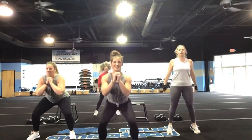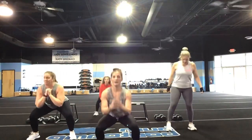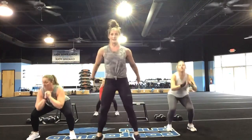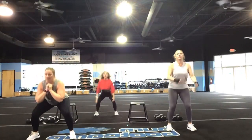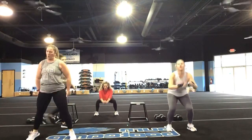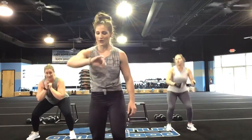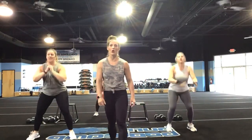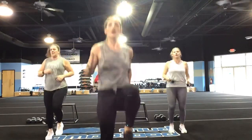Keep it going, nice job you guys. You've got ten more seconds before those high-knee sprinters. Ten more seconds, let's go. What's up, Craig? Keep it up. Five, four, three, two, and one — and turn it out with the high knees sprinters. I want them quick!